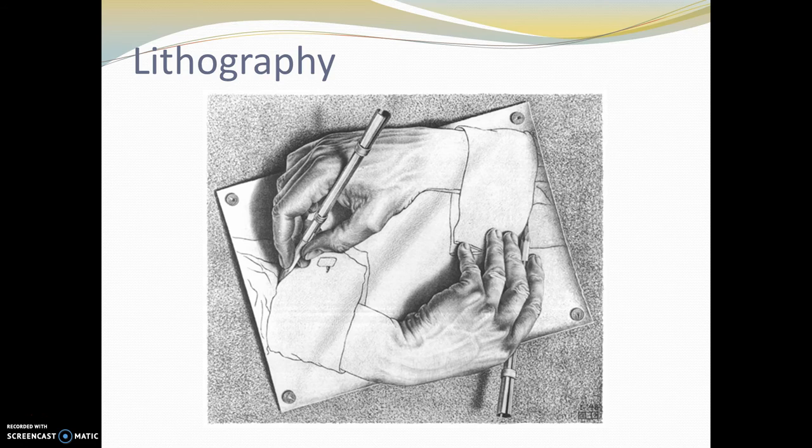You may remember this picture from sixth grade. This is a lithograph by M.C. Escher — we talked about him during the tessellation project.